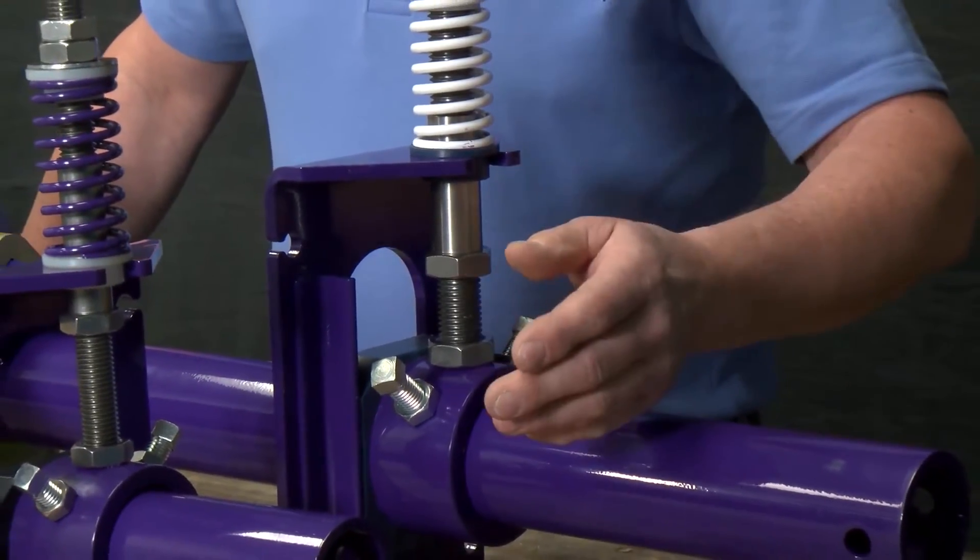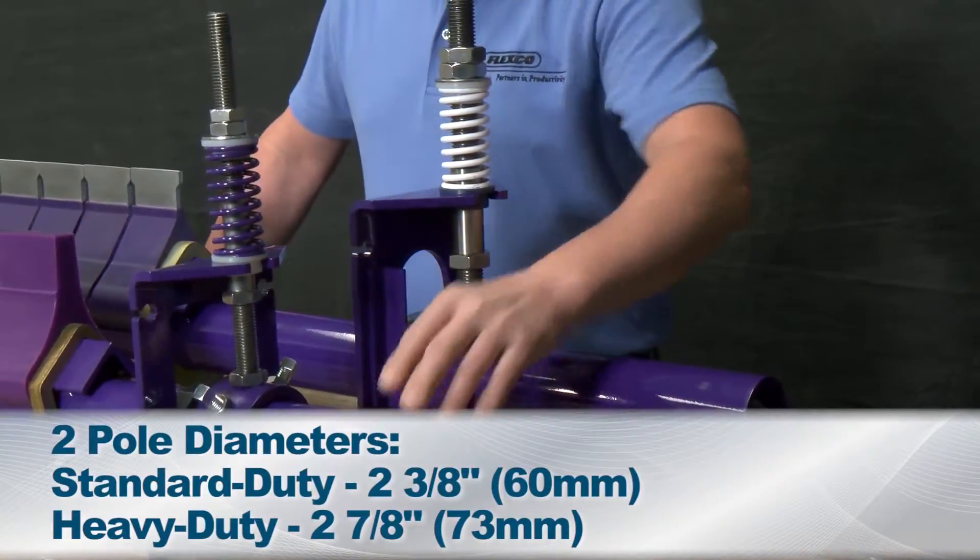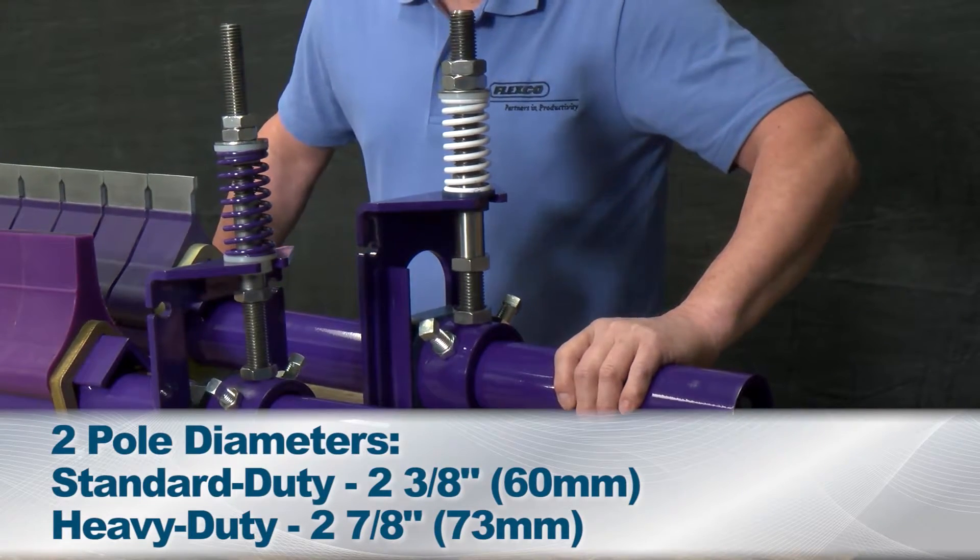The Y-Type is offered with two different pole diameters. Shown here are the standard duty, the two and three-eighths inch pole, and the heavy duty with the two and seven-eighths inch pole.